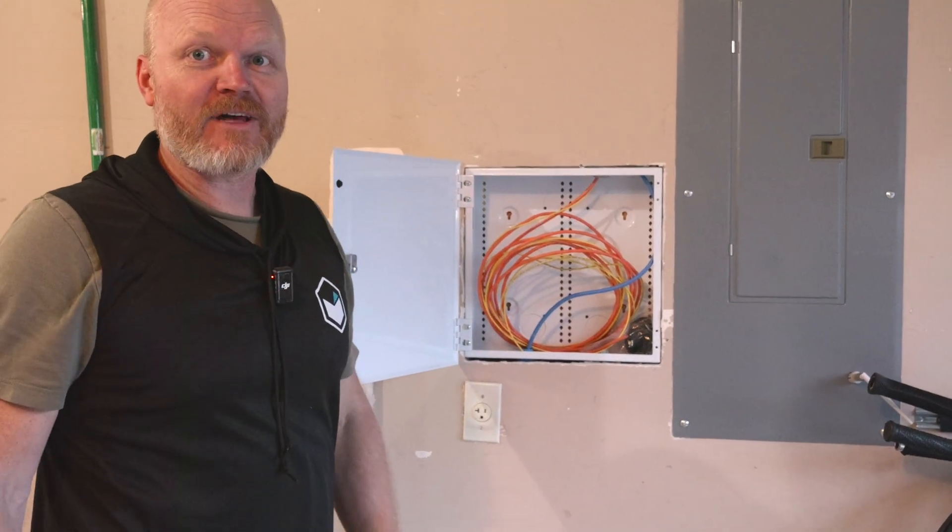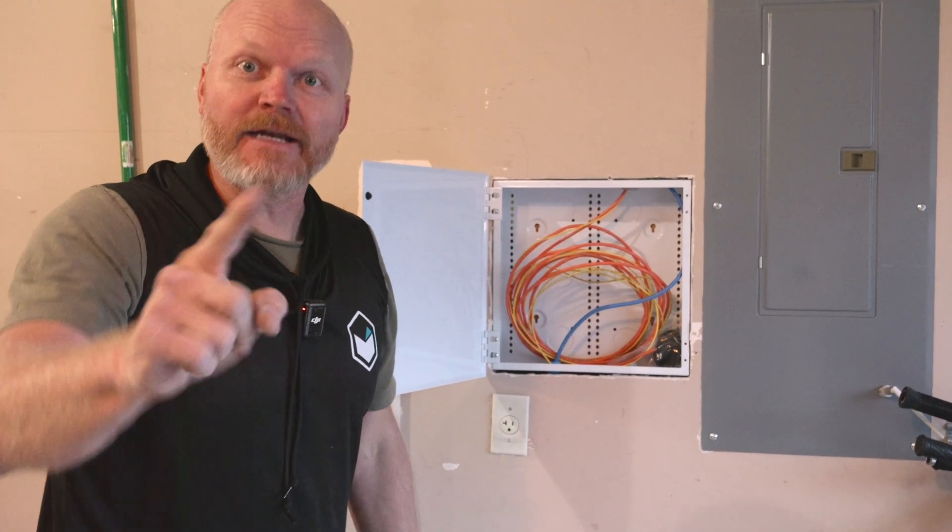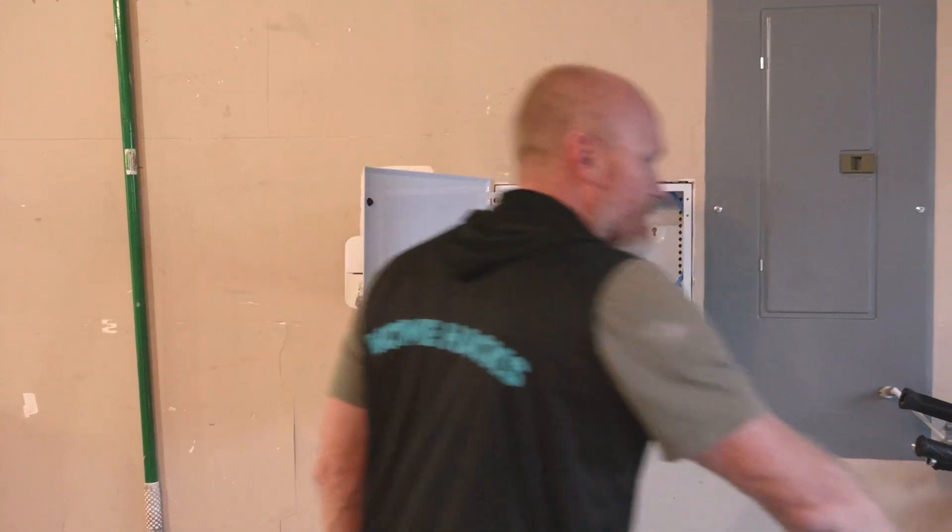To provide us the fastest internet this house has ever seen — and you can have it too if you call us. Booyah!